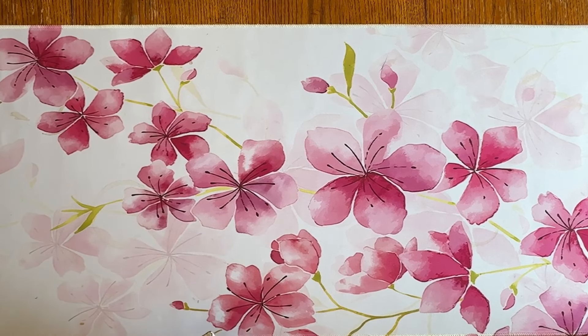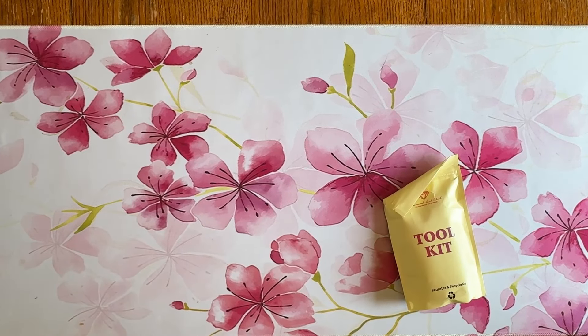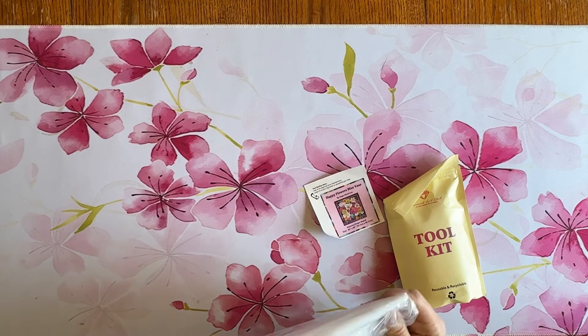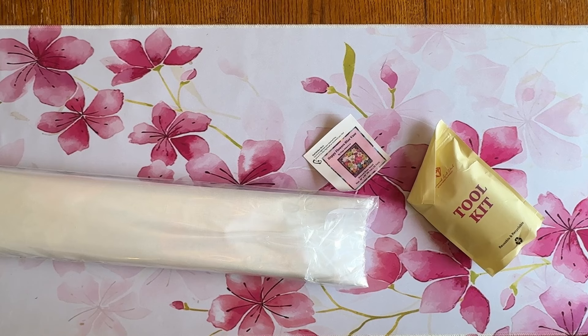Okay, hang on, trying to get all this opened up here. We have a tool kit and we have the little sticker. And then we have the canvas — this is not a really big one. This is 20 inches by 20 inches, or basically a 50 by 50 centimeter — it's actually 50.7 by 50.7 — and it's by Olga...